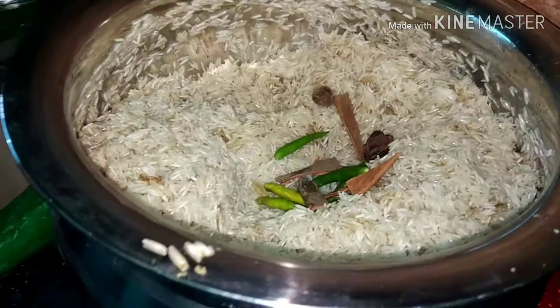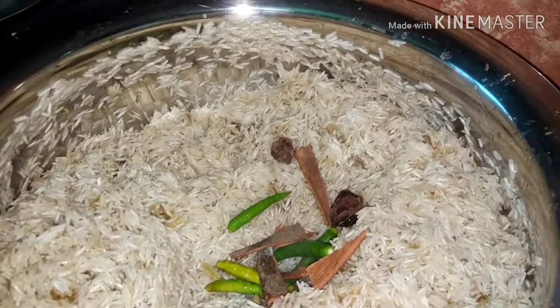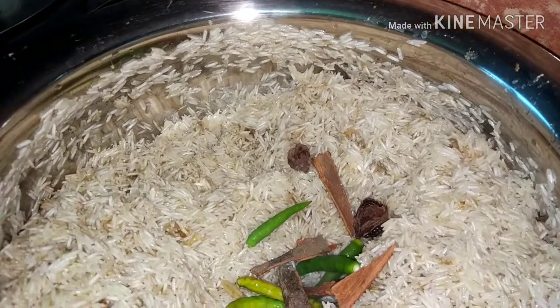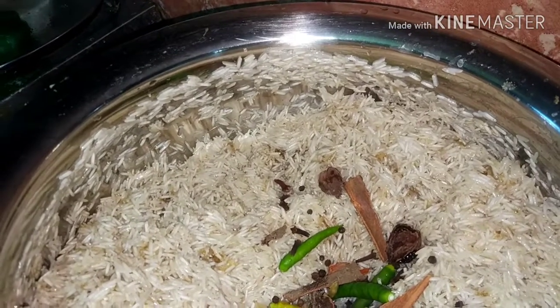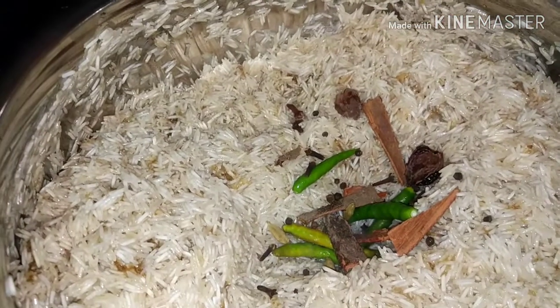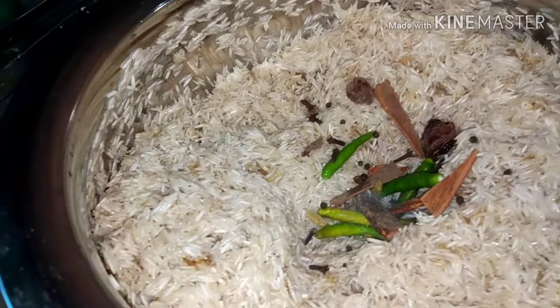I am going to take a long gulmori (clove). I will take the long gulmori for the recipe.